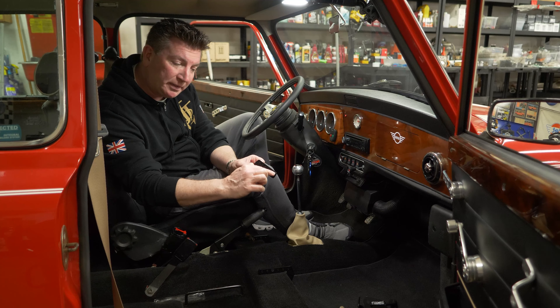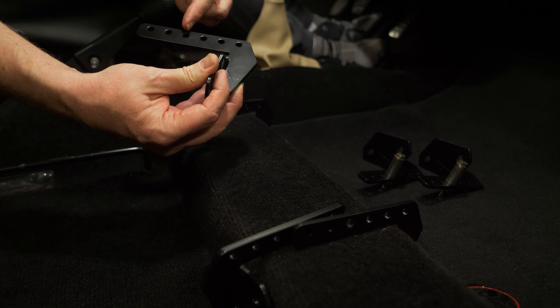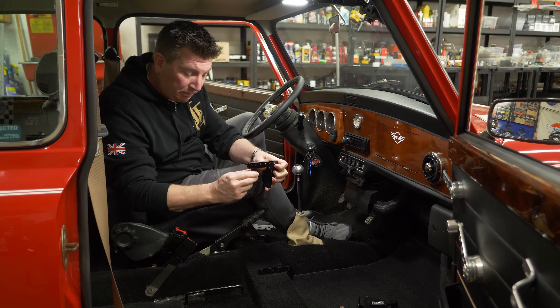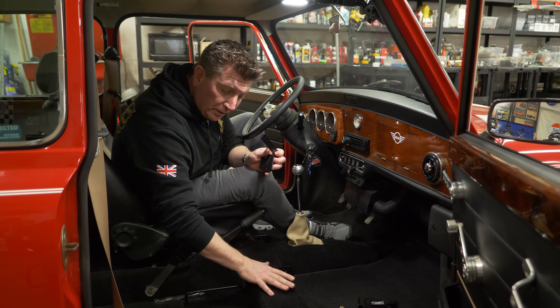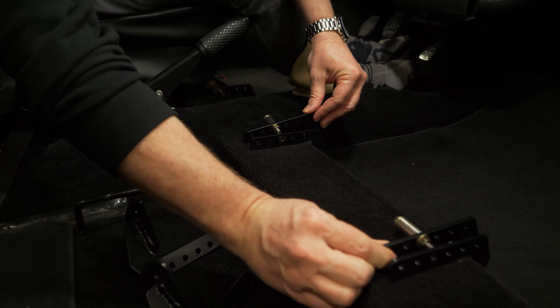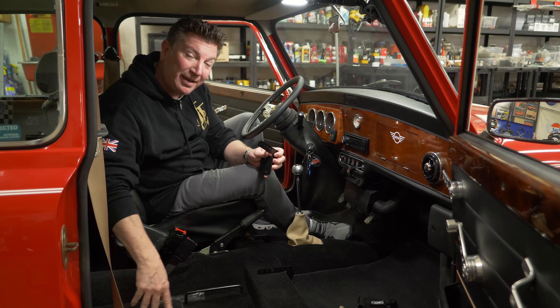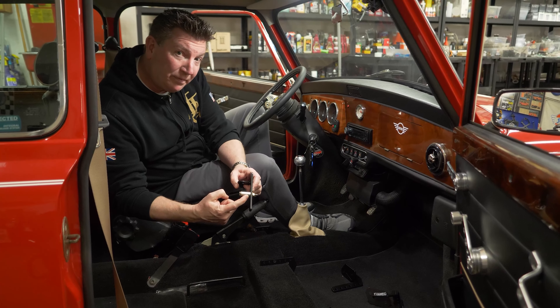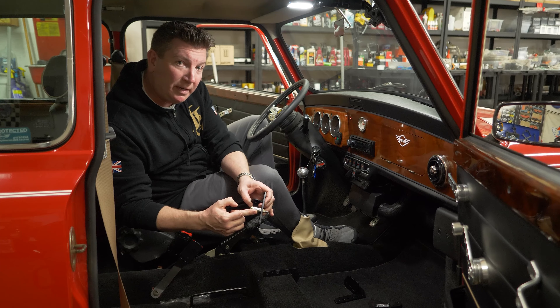We also bias the holes towards the top of the bracket itself so that the seat can still pivot properly. We also mount the seat on the left side of the car so that it is biased towards the handbrake or the shifter, so it clears the door pocket better. And if you really want to clear the door pocket well, just add a couple of these spacers.